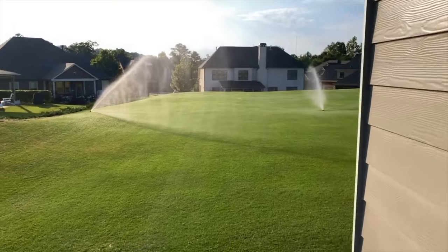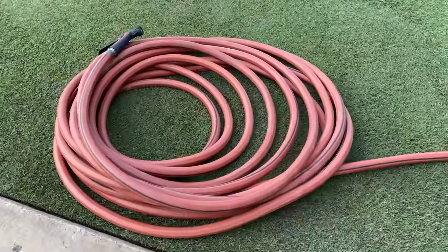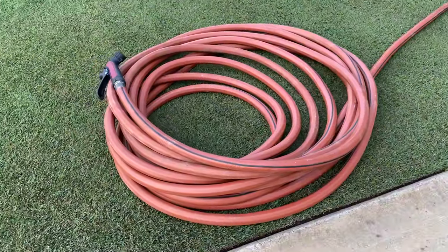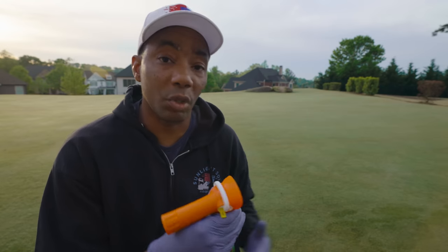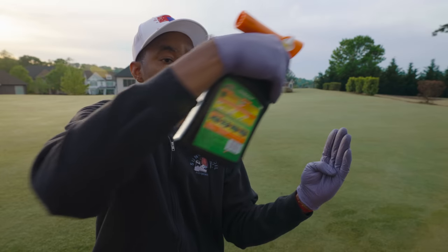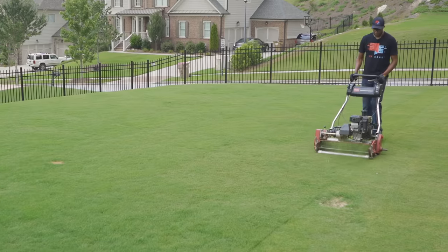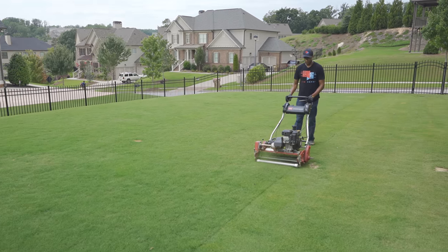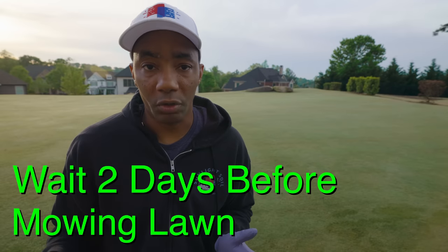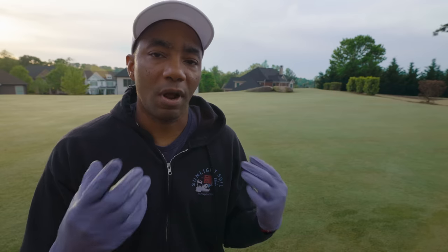The question I know I'm gonna get is: do you need to water this in? Absolutely not. You do not need to water this product in. The idea is that you're gonna attach it to the end of a hose and make passes over your lawn. You're not gonna make overlapping passes — you don't really wanna make a pass over the same area more than once because that would be two applications. So if this is our weed and we're spraying it, we'd make one pass of the product. You wouldn't go back and forth repeatedly. Each time you pass it, that's another application. You don't wanna over-apply this.